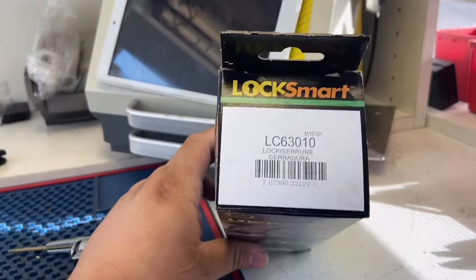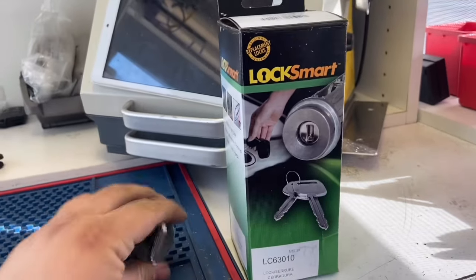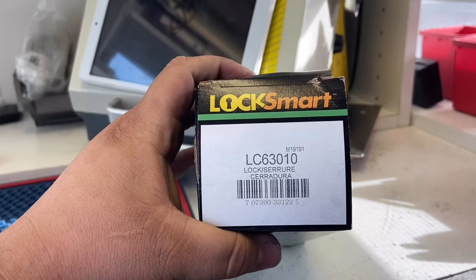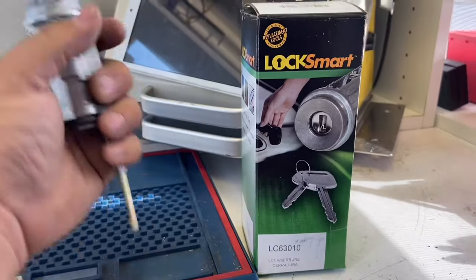I went to AutoZone and got this ignition lock cylinder for about $87. This is the right part number for a 2002 Toyota Tundra: LC63010.